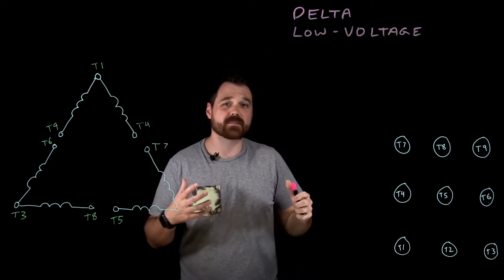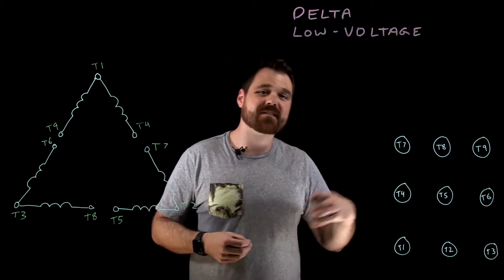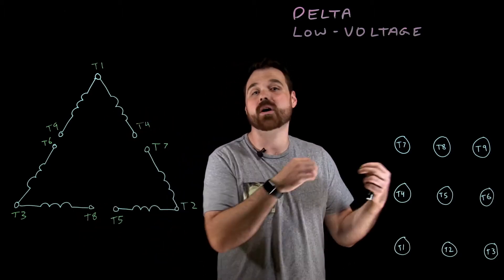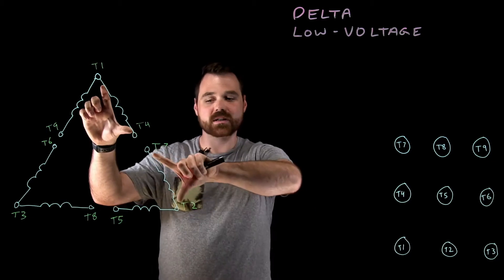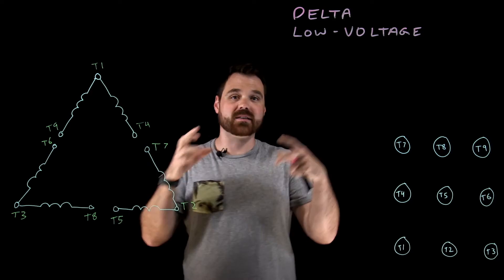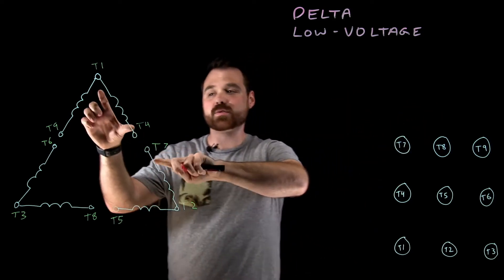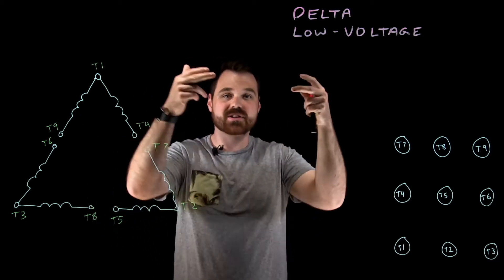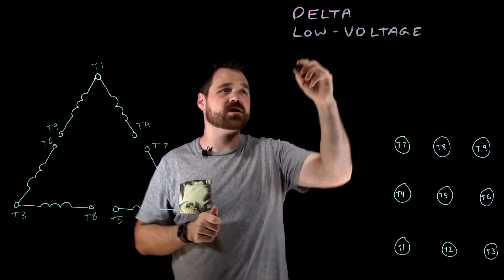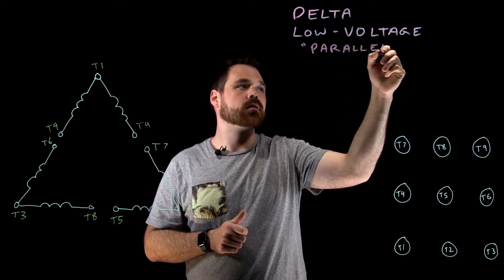The big thing to remember when talking about a low voltage connection — a really common rating would be 230/460 on the motor, so I would apply either 240 volts or 480 volts. Each of these windings is rated for 230 volts. If I'm going to put it into a low voltage connection connected up to a 240 volt source, I need to put these windings into parallel with each other so they can each have 240 volts applied across them. So my low voltage connection is usually what we call a parallel connection.